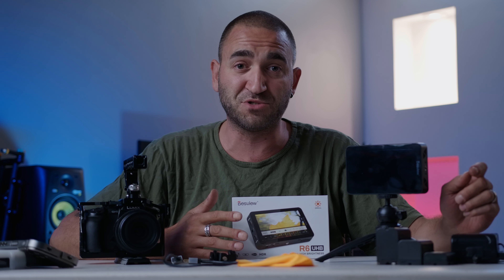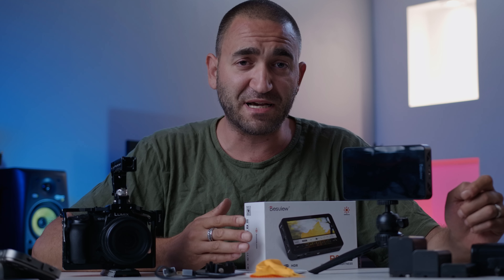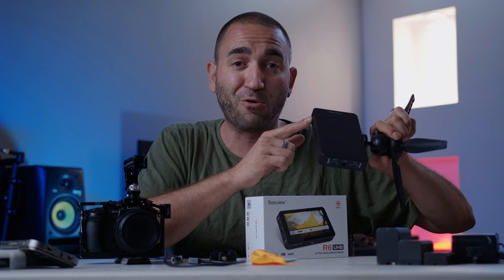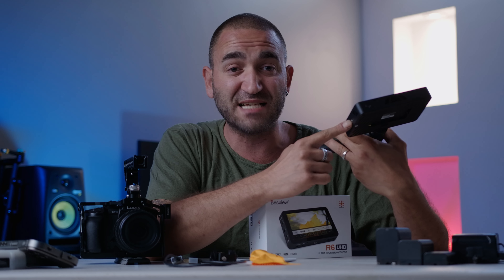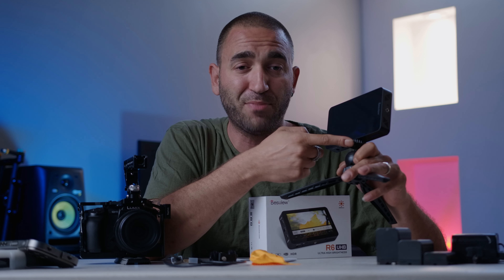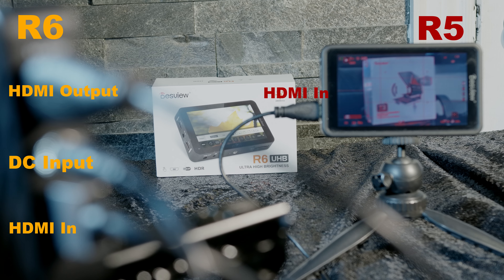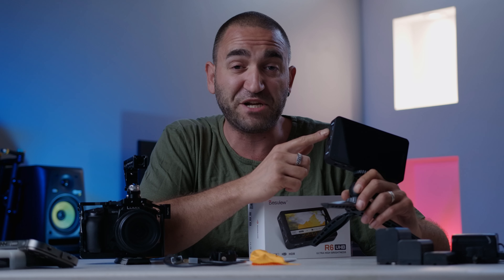Even a little cloth is included to wipe the screen, because yes, the screen will get some fingerprints as it is a touchscreen. The only physical button on this monitor is the power on/off button at the top. We have quarter-inch threads on the side, allowing us to mount the monitor sideways, and also at the bottom which I'm currently using on a small tripod. We have HDMI in and HDMI out at the side.